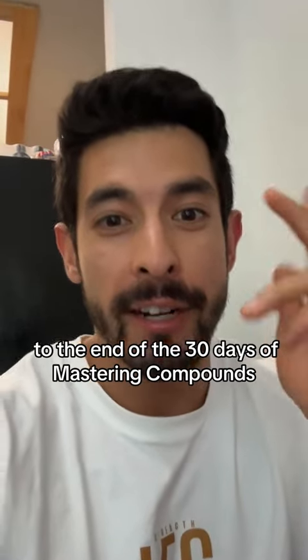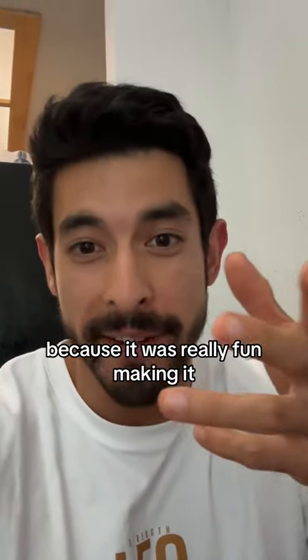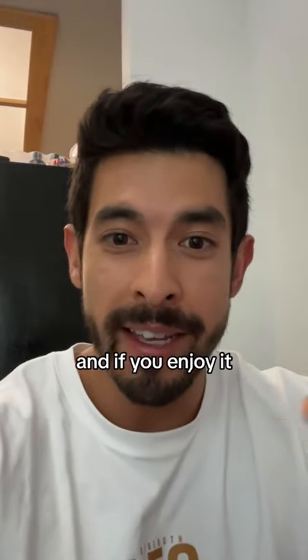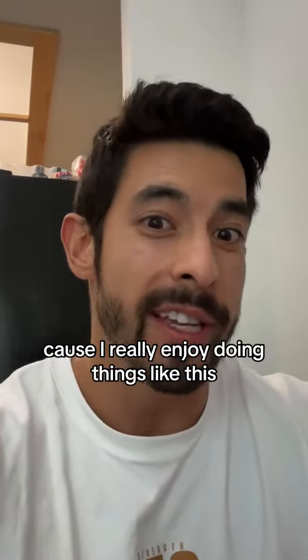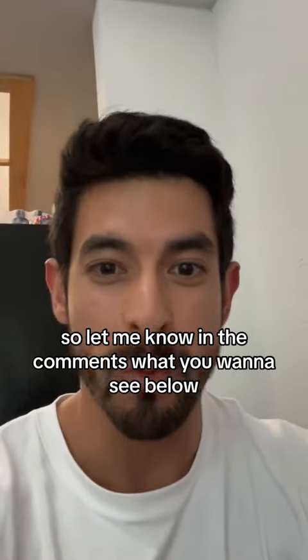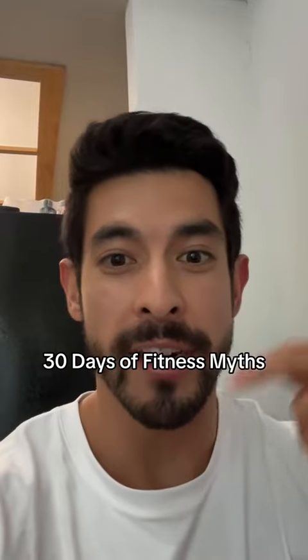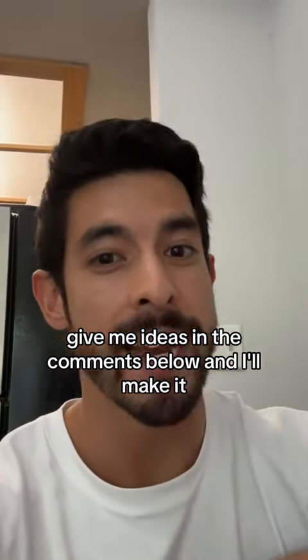If you made it this far to the end of the 30 days of mastering compounds, I want to thank you for watching — it was really fun making it and I really appreciate all of you. If you enjoyed it, give me a like, give me a follow and I'll make another whole series because I really enjoy doing things like this. Let me know in the comments what you want to see — 30 days of isolation, 30 days of nutrition, 30 days of fitness myths, something like that. Give me ideas in the comments below and I'll make it.